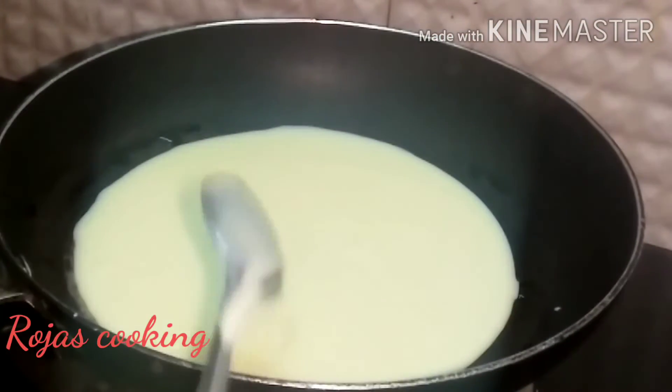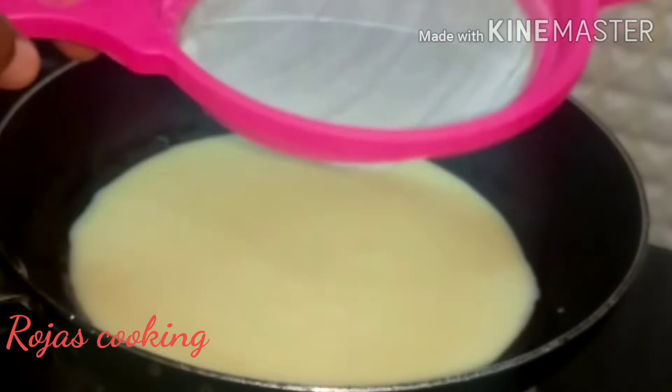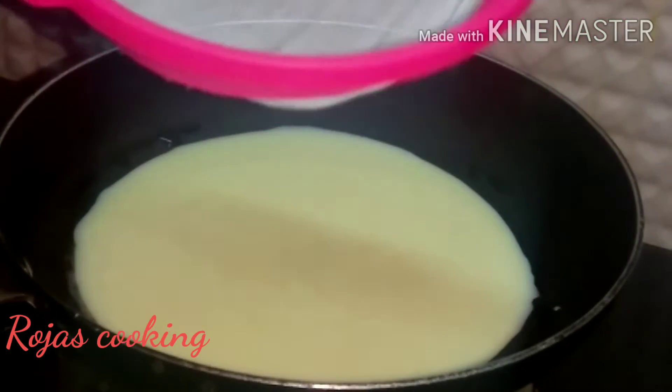We will add condensed milk — about 1 cup — and mix it in.